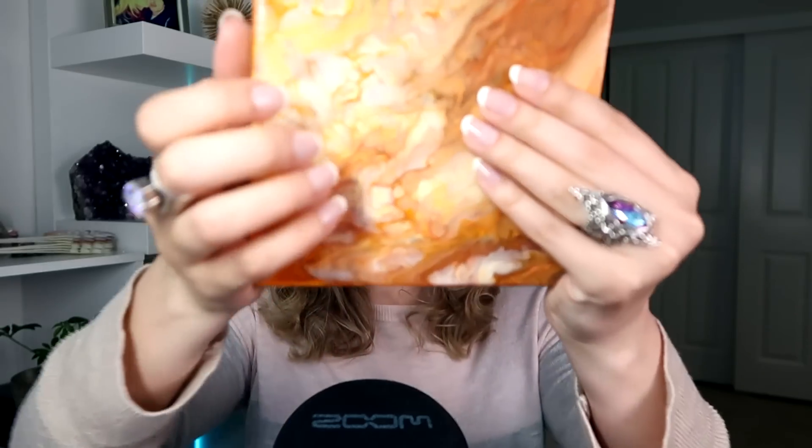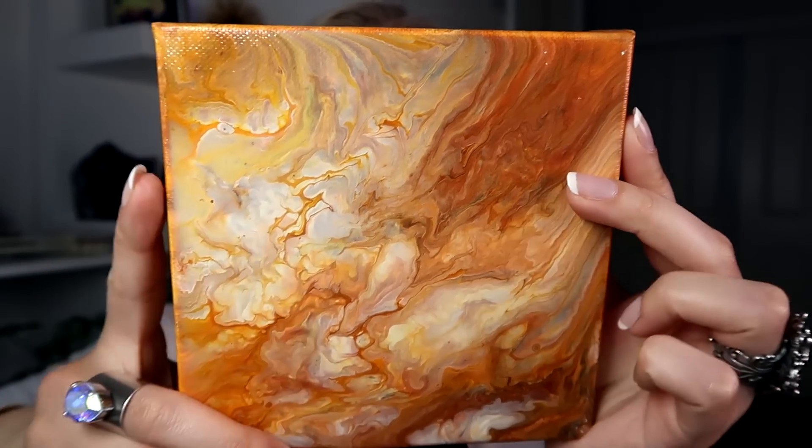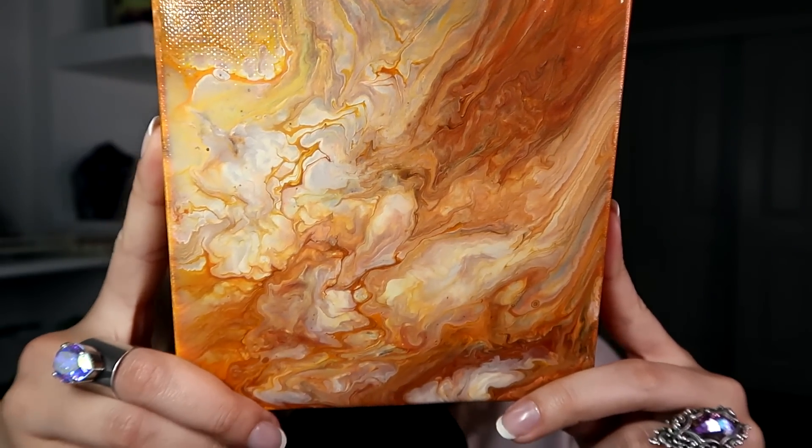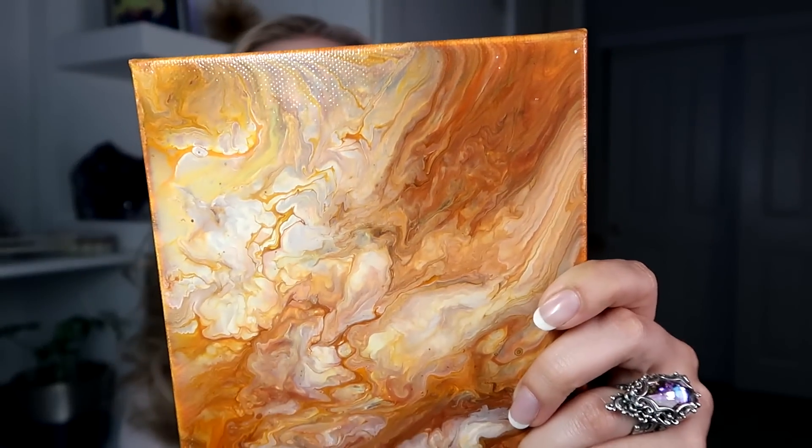You might have seen them also in the video that I did a few years back where I actually go through a few of them. Some of these were inspired by the way the planets are — like Saturn and Mars and Neptune — so I was going for that effect at times too. I like this one because it's quite contrasty even though it's fully orange.